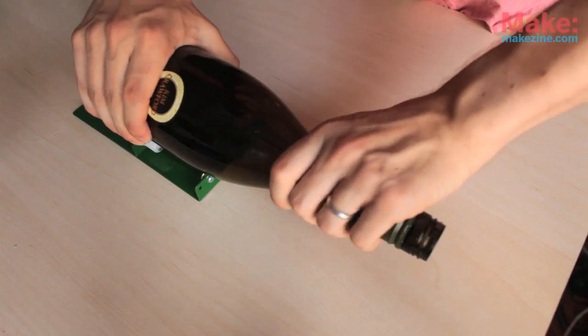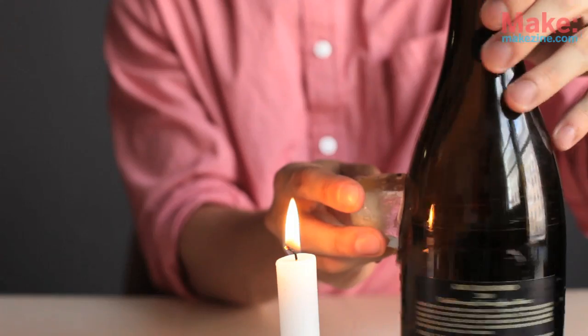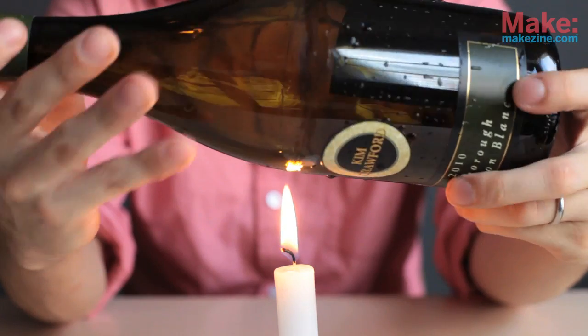Of course, you can also do this with a wine bottle. But the glass in a wine bottle is a little thicker and you may need to go back and forth between the candle and the ice a few times. But be patient — rushing through it can lead to a bad break.